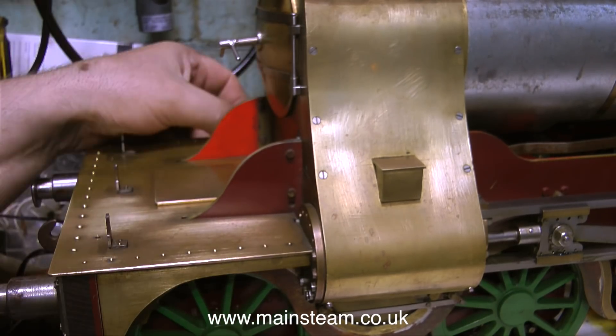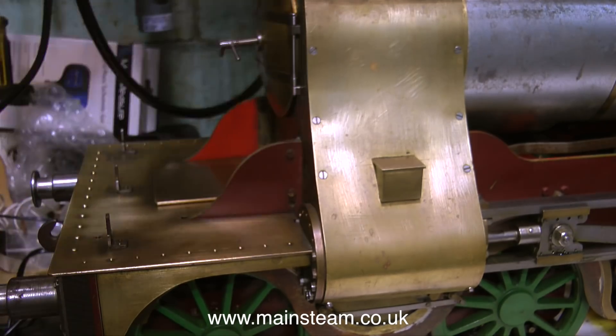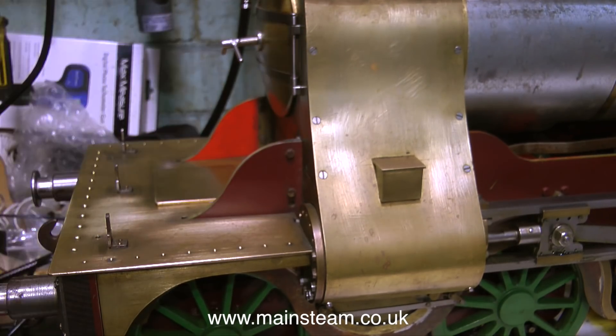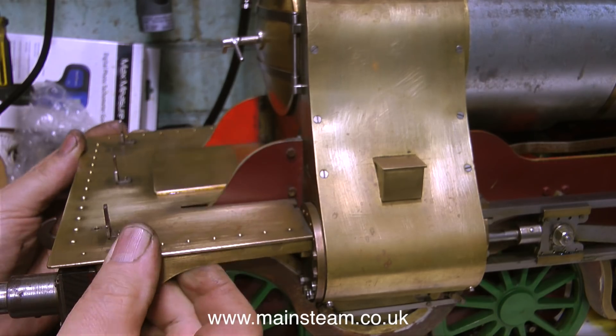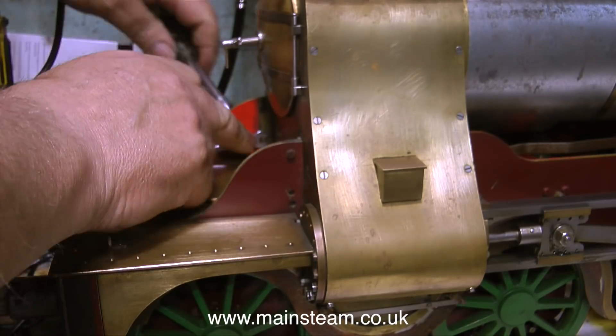Can you believe it? I'm having to take half of the cylinder bolts out on both sides, and I also need to take the bottom bolt facing the camera and the bottom bolt not facing the camera out of the main frame. As you can see, it's currently fouling.